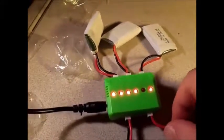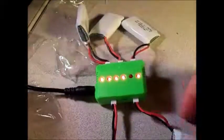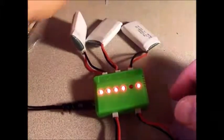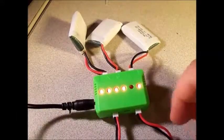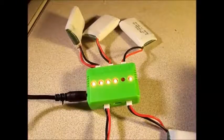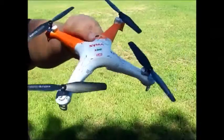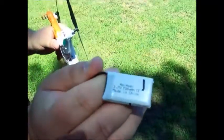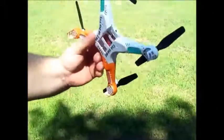As you can tell, we've got five batteries plugged in and we have five lights illuminated. Each one of these lights corresponds to one of the batteries. Now, once these are all charged up, these lights will shut off. This is the SEMA X5C, and these are the Flycool 720 milliamp 1S LiPo batteries.